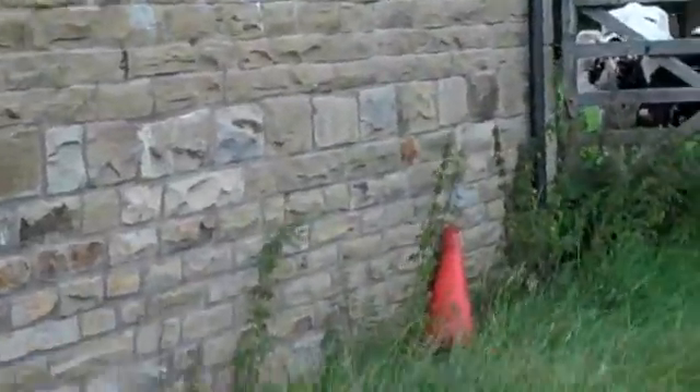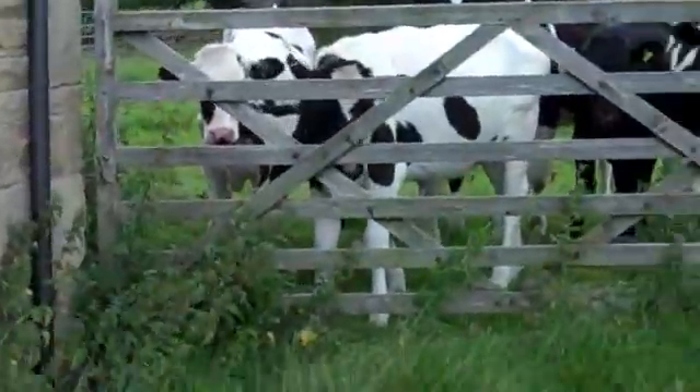The moral of the story here is basically always buy wall ties which are too long — not so long that they stick out of the face obviously, but a little bit too long.